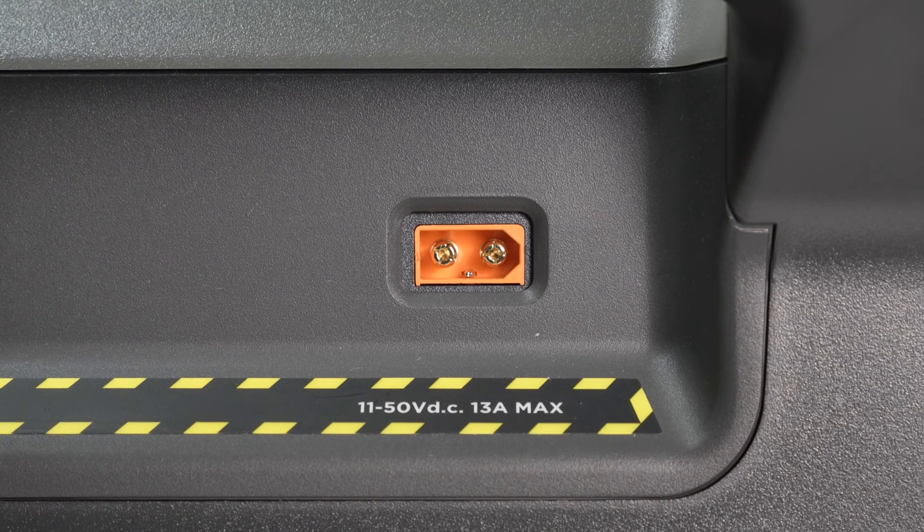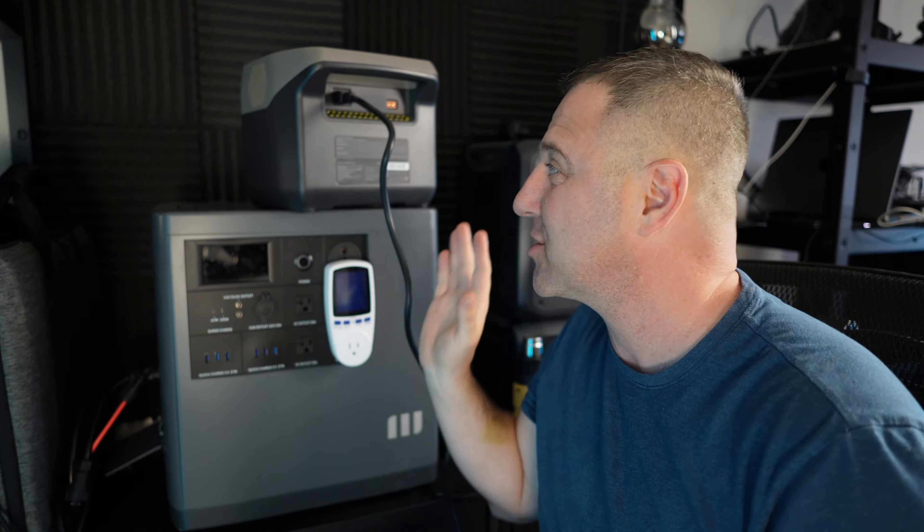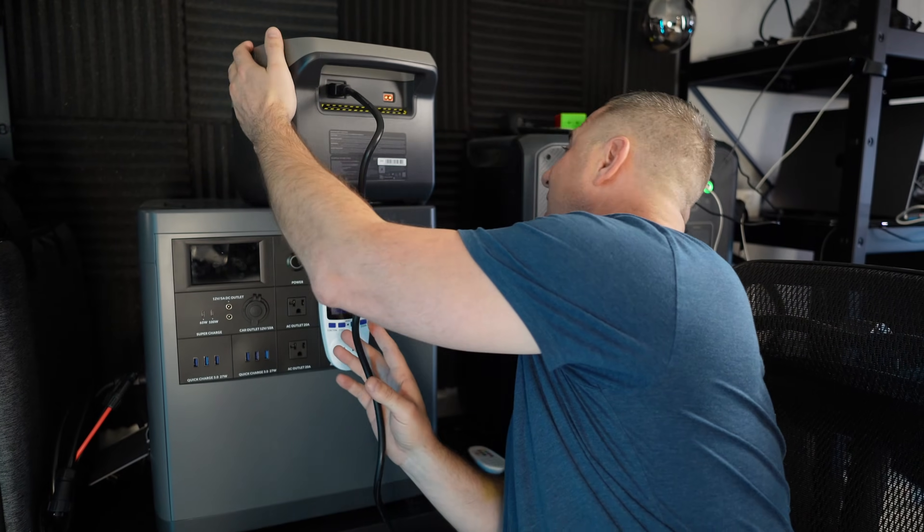This outlet accepts between 11 and 50 volts and up to 13 amps max. As it's charging, the fan on the side has already kicked in and it's not really too loud. I'll monitor the sound as the device charges and see if it gets any louder.